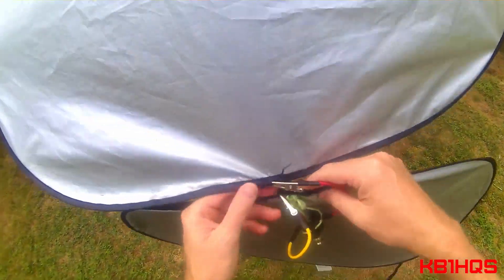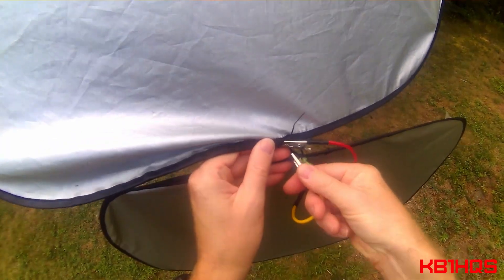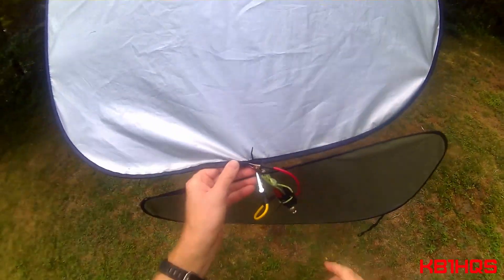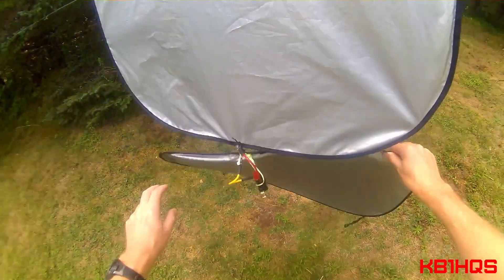Obviously you want these separate so they're not touching. As you can see, I've attached the alligator clip right there on the metal, and I attach this one right there on the metal as well. If you do it on the fabric, or if you don't have metal — like acrylic tubing or something — this isn't going to work.